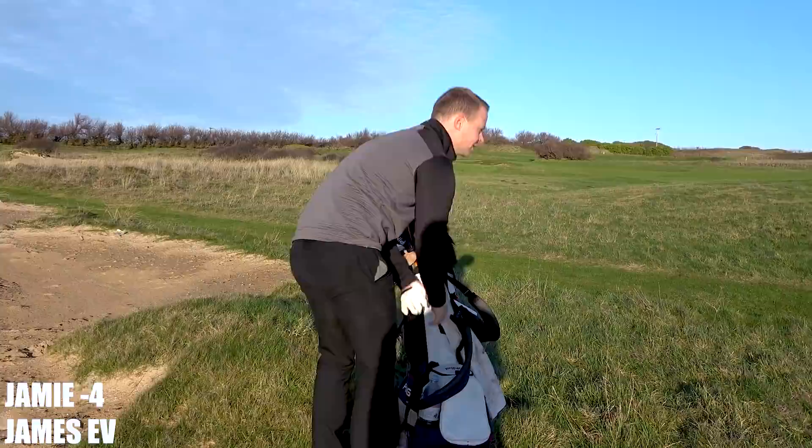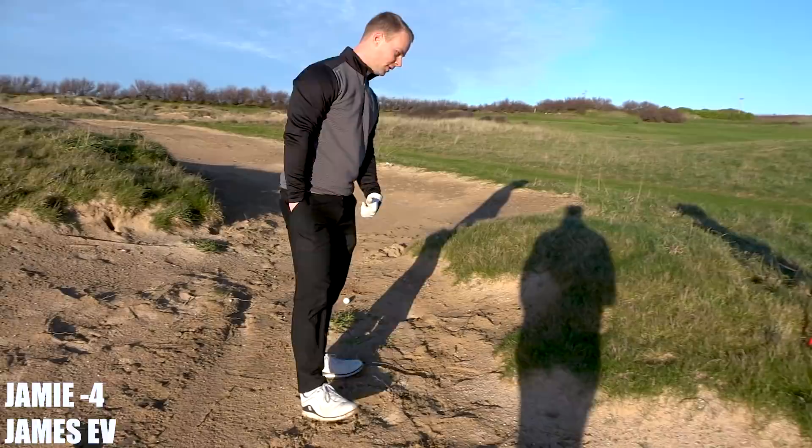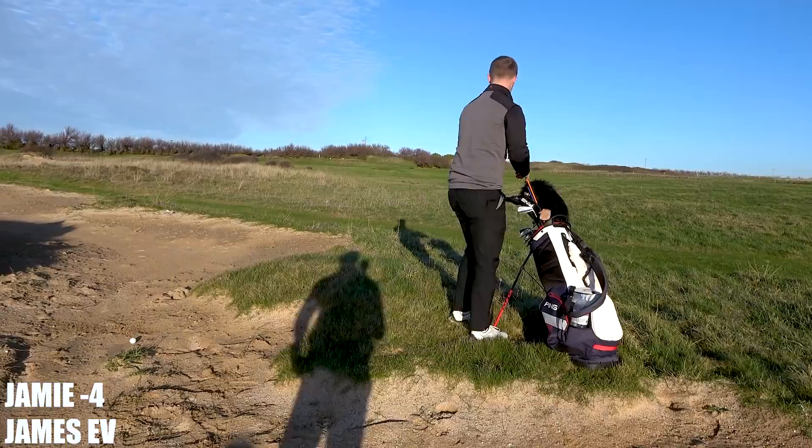184 yards. Good lie, yeah, pretty good — just got to strike it well. 184 into the wind and uphill — it's going to be really spinning out of the sand. Playing 195, I'm just going to hit a chippy 4-iron, try and get the spin down as much as possible.